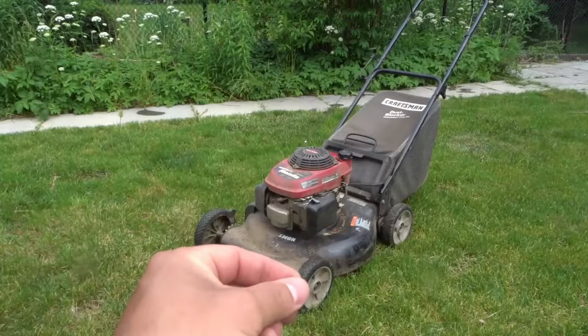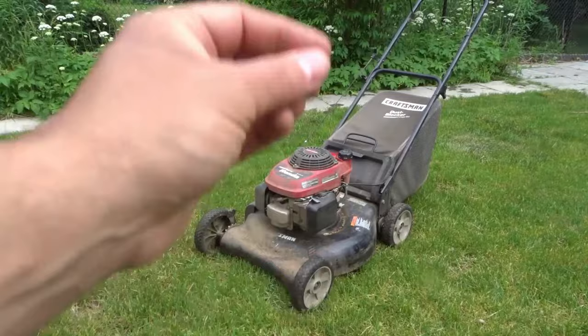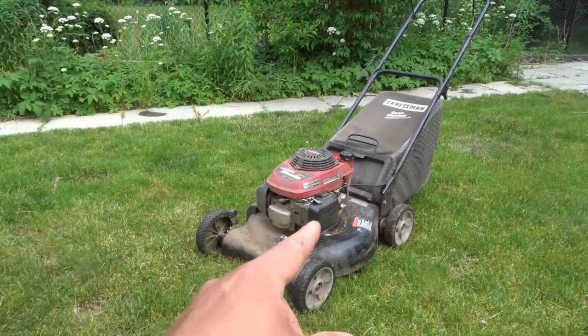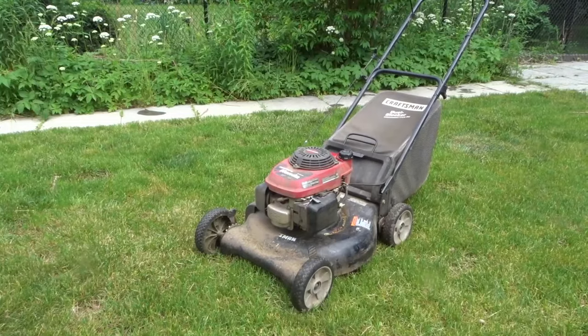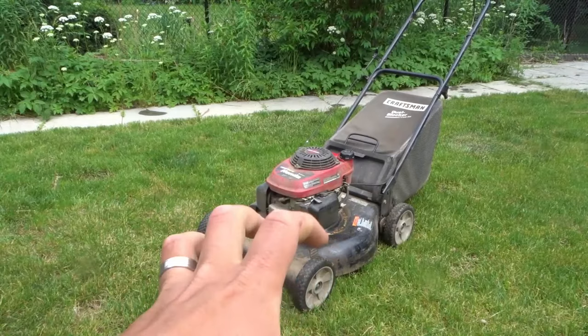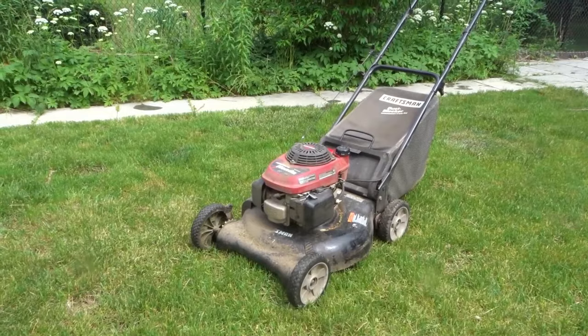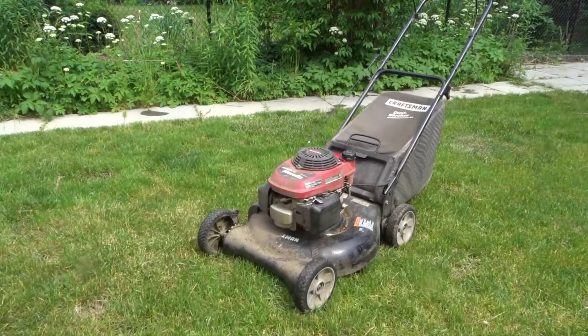So if you recently worked on your lawnmower or tipped it over on its side and you have white smoke coming from it, it's probably because there is oil in the air filter area or oil somehow got into the cylinder area. Either way, take out the air filter, dry it off, dry off all the oil, put it back in place, and run the lawnmower for maybe a minute or two and it should be gone.